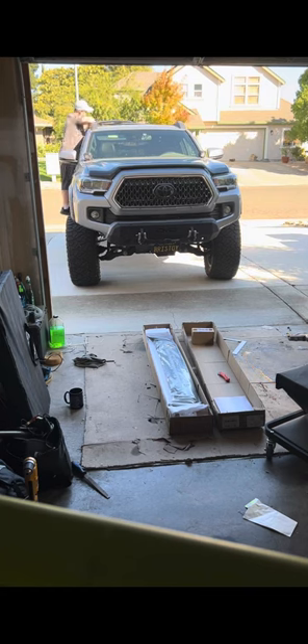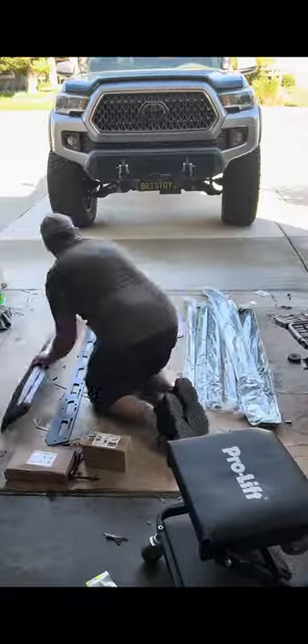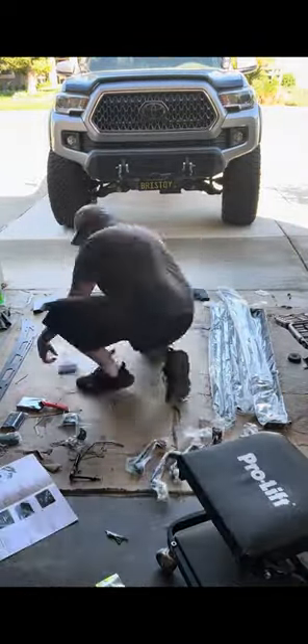First I removed my OEM roof rails. That process took about 10 minutes. Then I began the assembly process, which took about an hour.